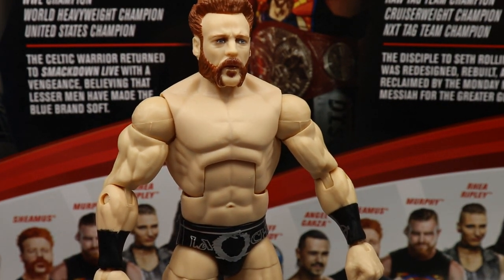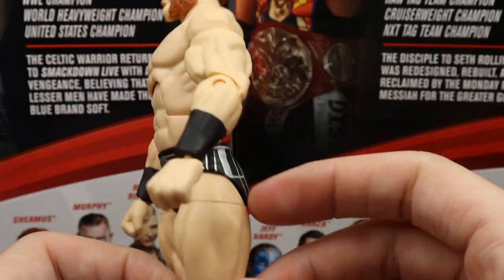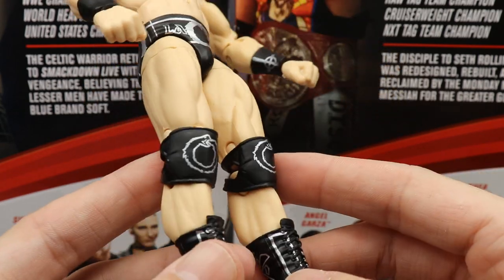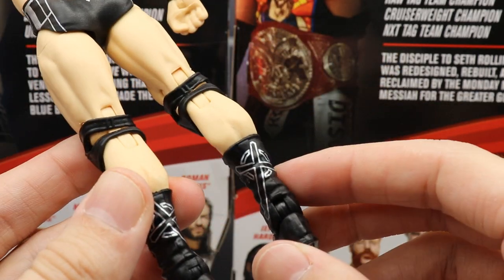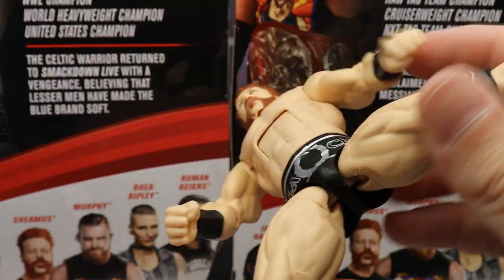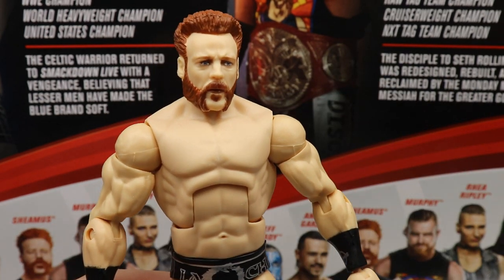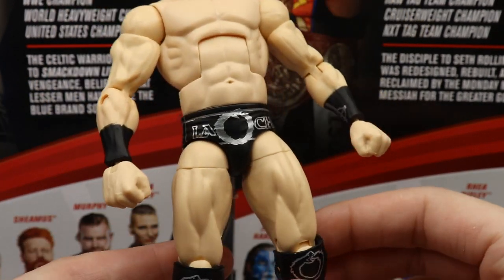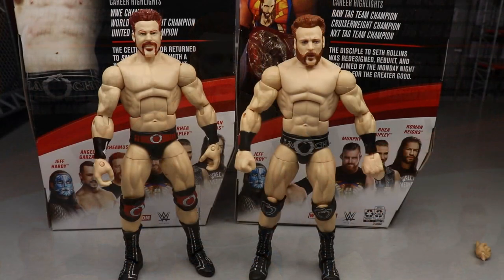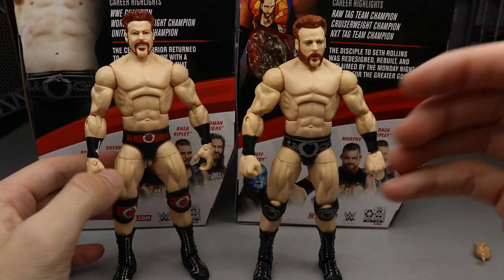The formula they use for Sheamus is perfect — the arms are the perfect size, the torso is great. You'd think they might make him too jacked like McIntyre or Roman, but they nail it. You've got his signature trunks in black and silver, black gauntlets with iron crosses, black open knee pads with his logos, and signature Sheamus boots with iron crosses. Great skin tone. He's on ball joints, which allows really good posing.